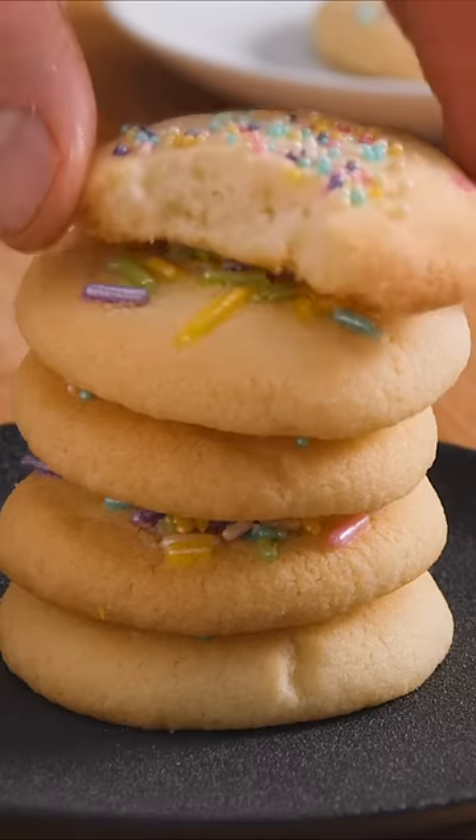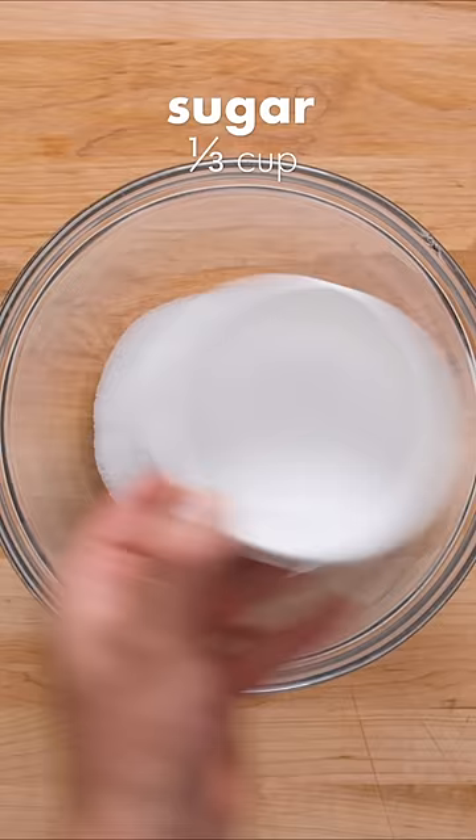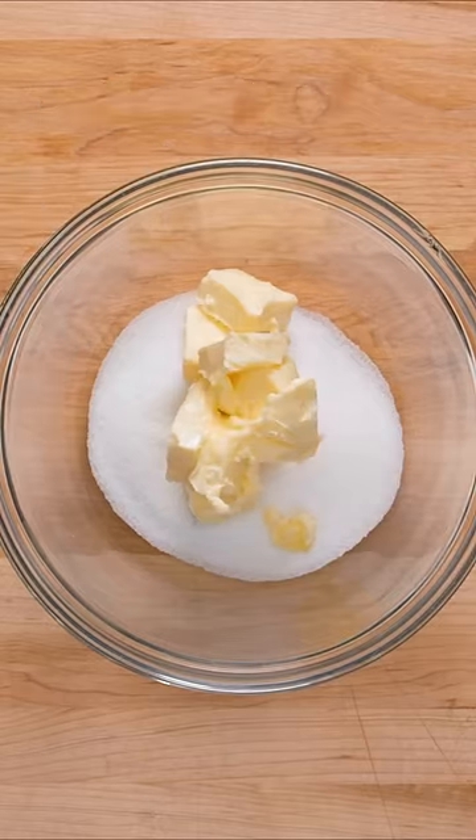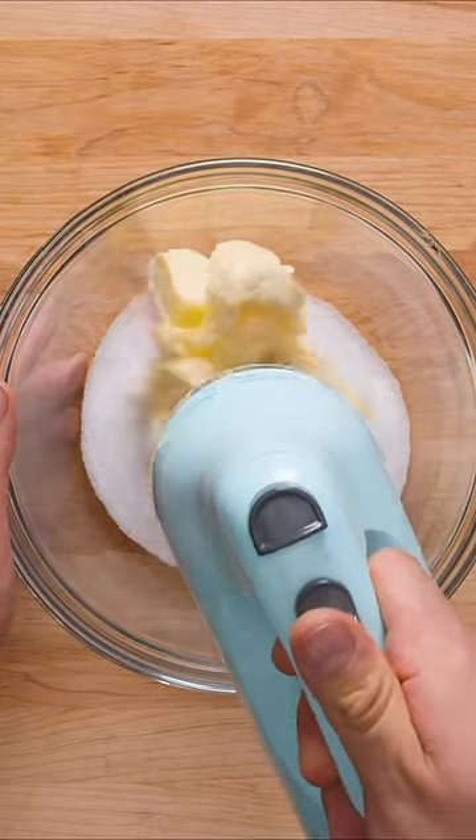You can make these sugar cookies with just three ingredients, or four if you count sprinkles. First add 1 third of a cup of granulated sugar to a large bowl, then add one stick plus two tablespoons of softened butter.